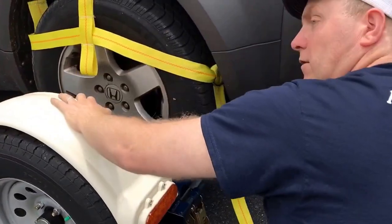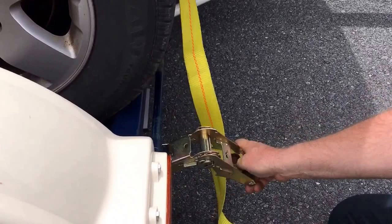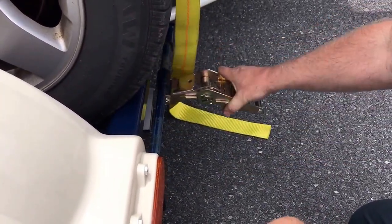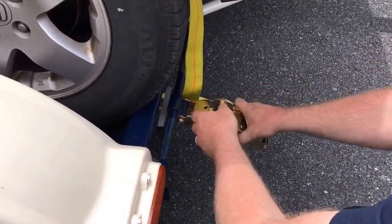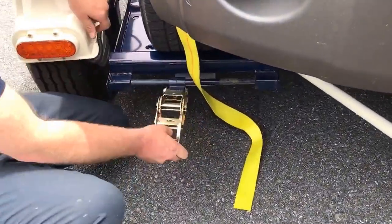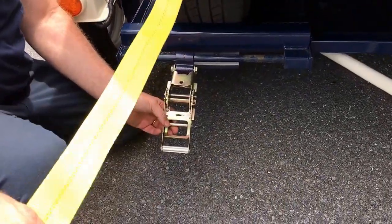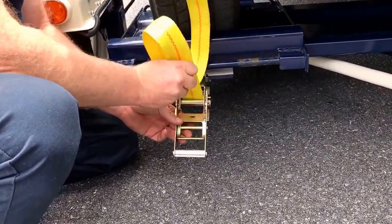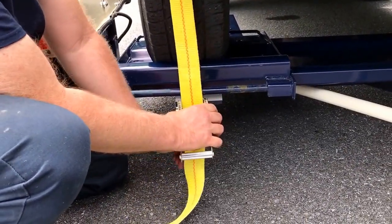The next thing you want to do is take your ratchet. This ratchet slides on a rail, so you can position it anywhere you want. You want to position it in the center of the tire. Then take your strap end that you've just tied and stick it through — just like that.